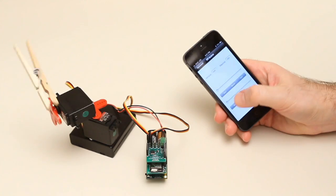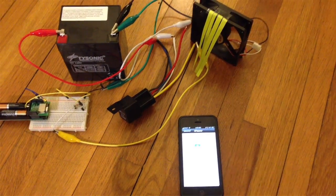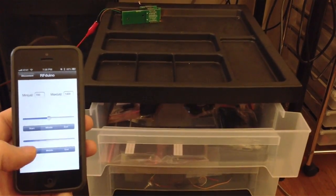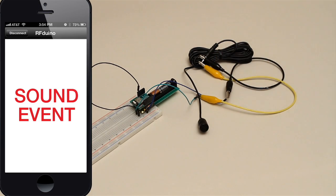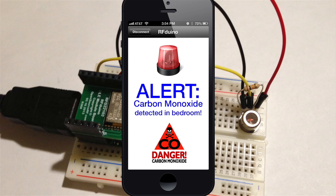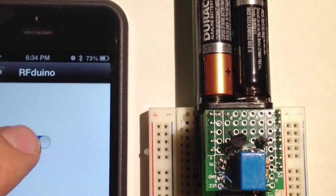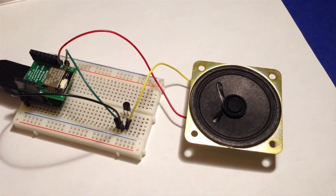Proximity. Servo-driven robotics. Great for props and effects. Detect sound or light, then alert the iPhone. Work with all types of sensors. Detect button presses. Control relays. Play sounds with the Arduino melody sketch.